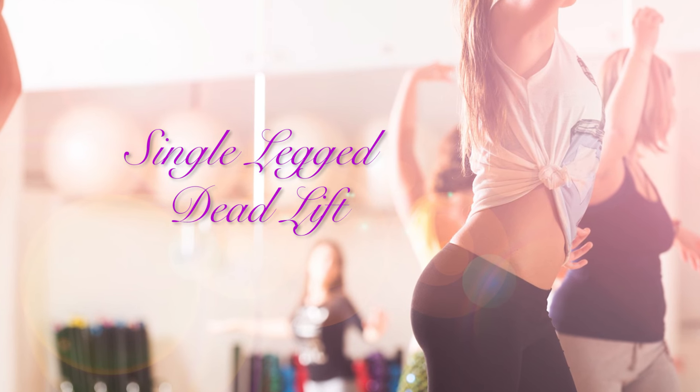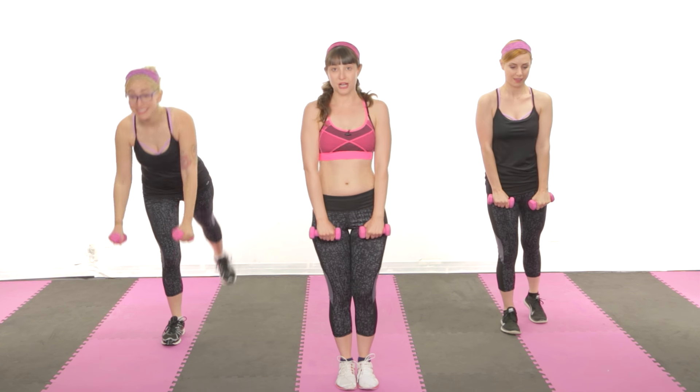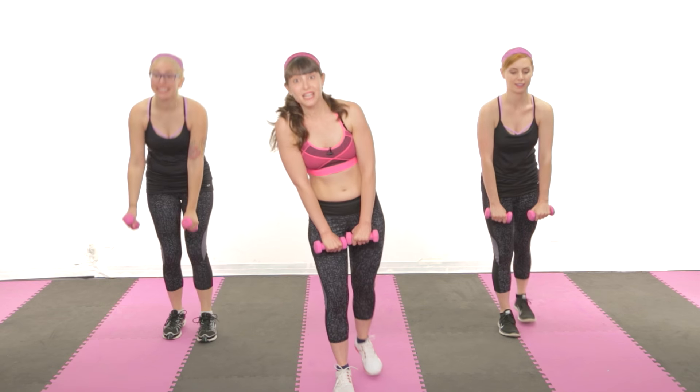And now for a single-legged deadlift — for when you feel dead inside but you still want a great ass. This is a great move for opening up your hamstring. I like to do this one without weights whenever I'm fantasizing about living alone in a one-bedroom apartment. Helps to focus on something. Yes, Jessica — it certainly helps to focus on something like the possibility of divorce.